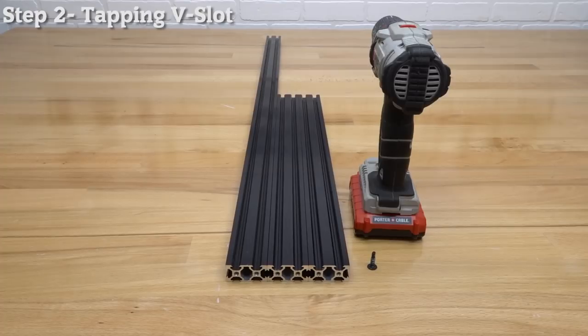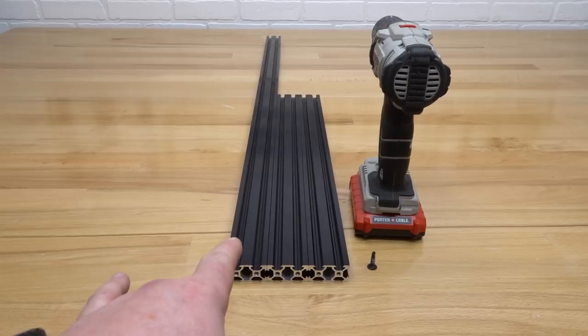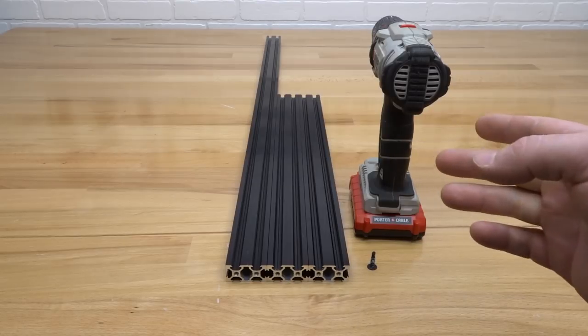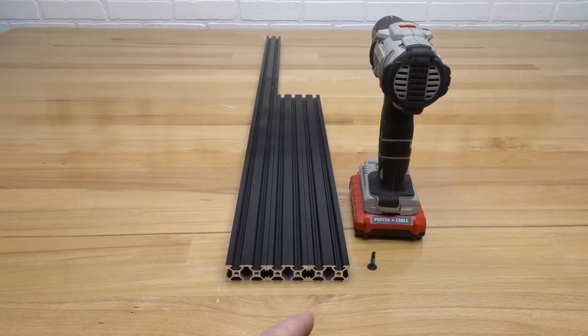On this next step we are going to grab our extrusion. I have three 20x40s — two at 500 millimeters and one at 1,000 millimeters. Since this is a 510 assembly for the Acro, those are the 20x40s I need. In addition, I'll use a self-tapping screw and my power drill to pre-thread the extrusion, which helps with the assembly.